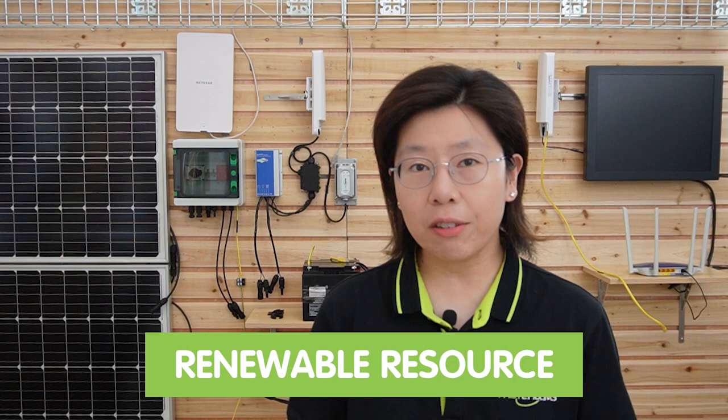Solar power is a renewable energy source that harnesses sunlight and converts it into electricity through solar panels. The solar energy utilized to power network devices enables seamless connectivity without the need for a traditional power source. By using solar energy, you not only extend network coverage to distant areas, but also contribute to environmental conservation.